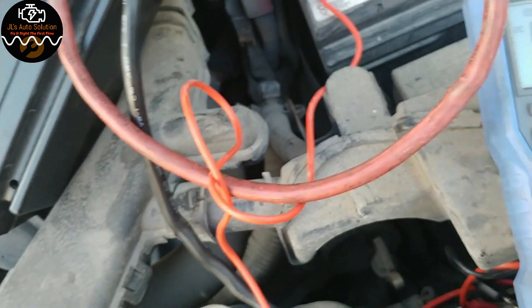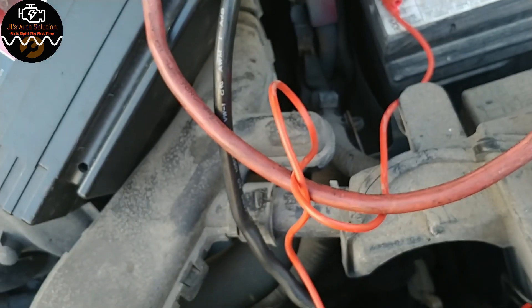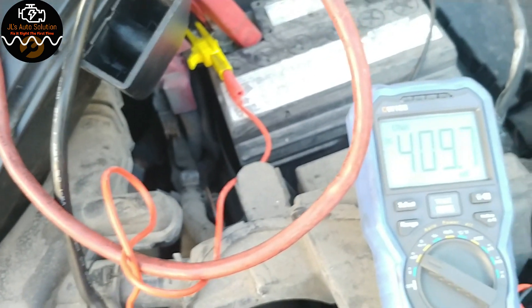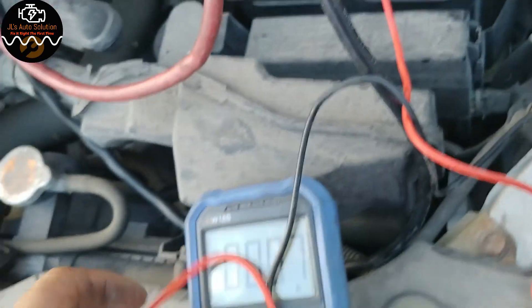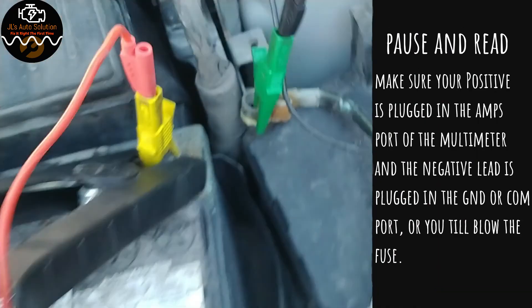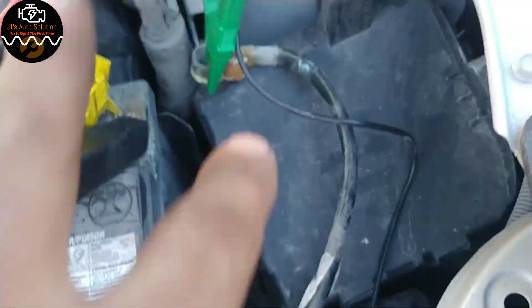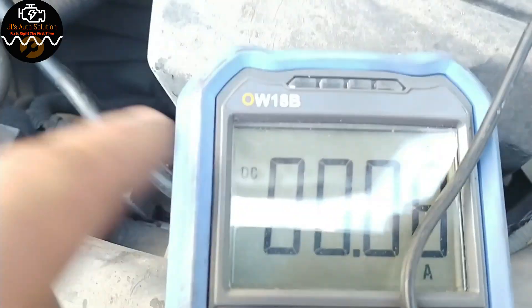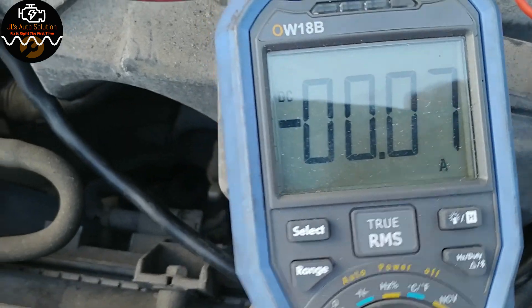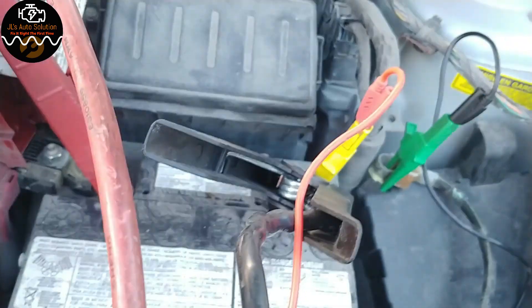That tells me the charging system is okay and I probably just have a defective battery. But the complaint is that the battery goes dead by itself, so we're going to do a parasitic amperage draw test with the car off. You set your meter to the amp scale, hook the positive lead to the battery post and the negative lead to the negative terminal. I am at 0.07 amps, which is pretty much nothing. Typically you want to be around 0.05 to 0.07 amps for a normal draw. This car is going to need a battery and that should fix the issue.